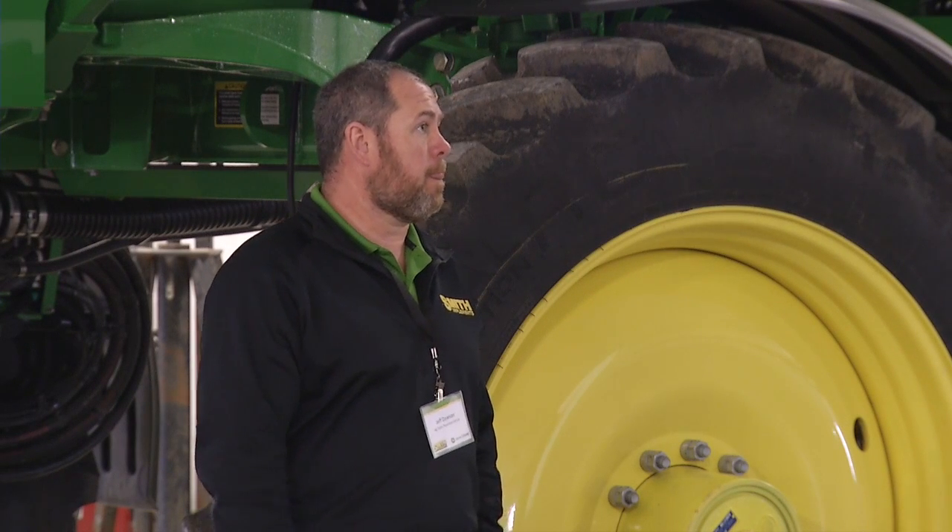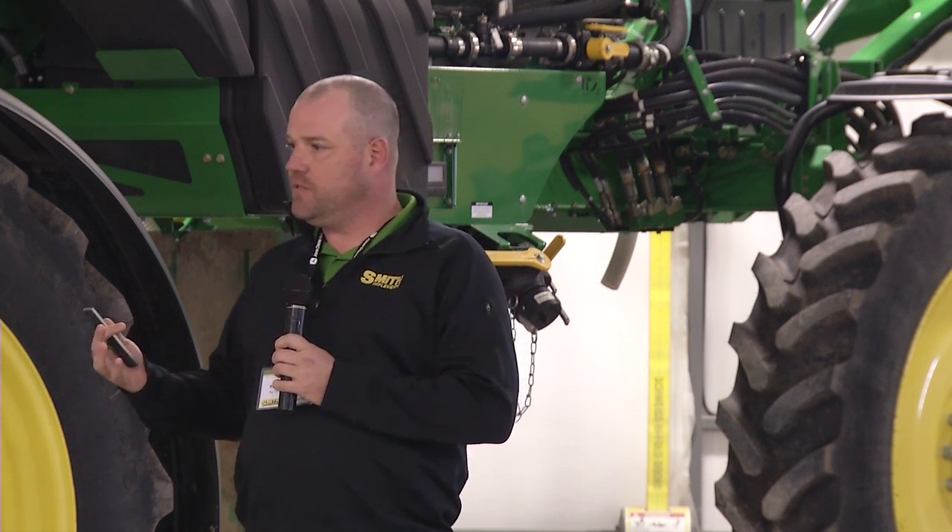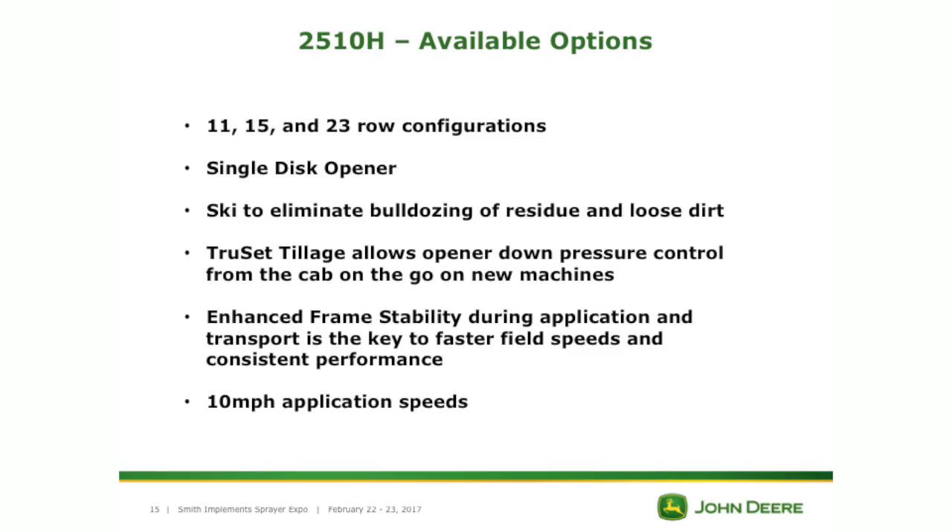Next we're going to discuss the 2510H high-speed low-disturbance applicator. It's available in 11, 15, and 23 row configurations. It has a single disc opener with a ski on it instead of a gauge wheel to eliminate the bulldozing you'll see in high-residue situations. It is available with TrueSet tillage, allowing you to control your opener down pressure from the cab on the go — if you get into lighter soils and need to raise that up, you adjust it right there in your cab.